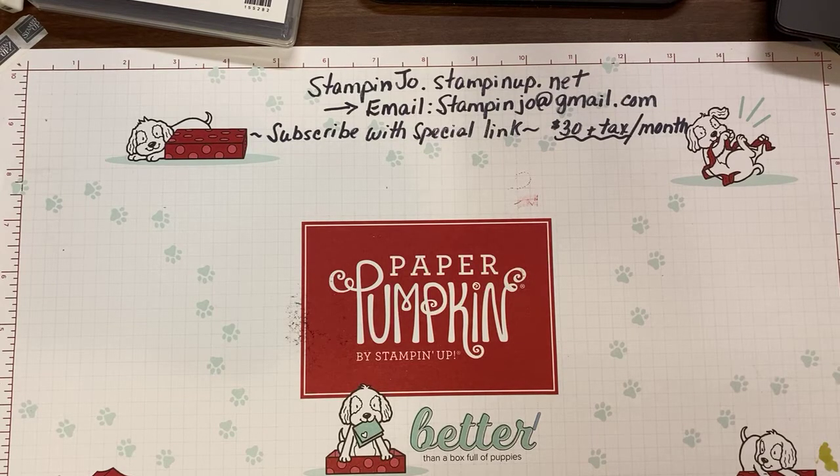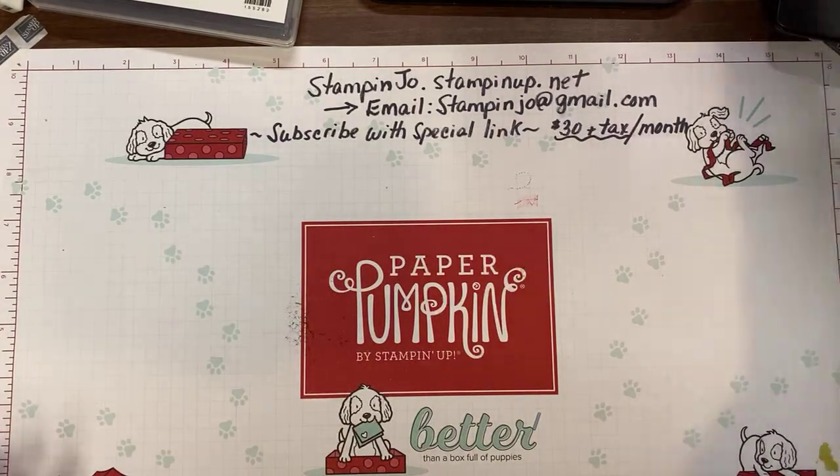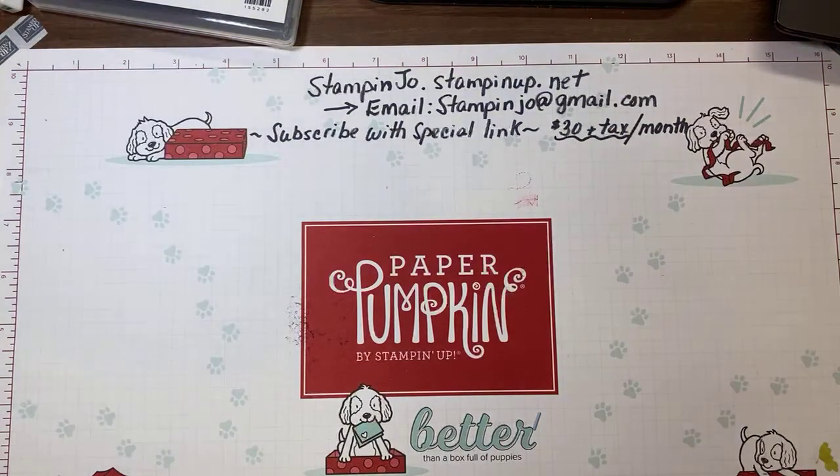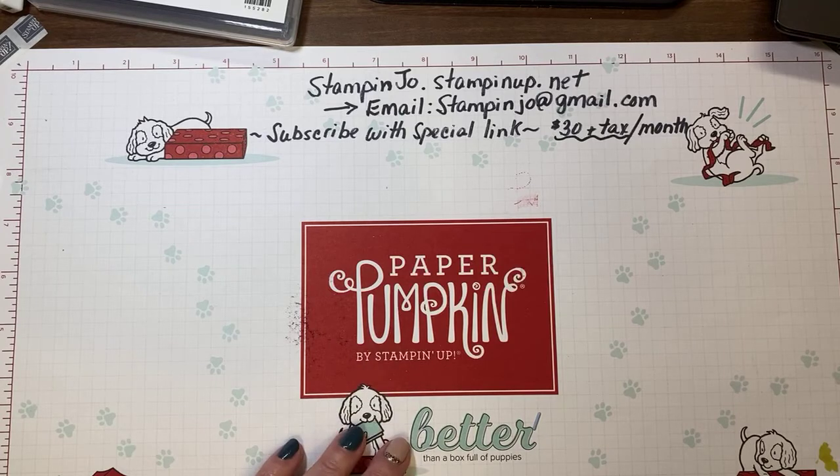Hello, how are you? I'm hoping everybody can see this. Let me know if anybody is here — I'll give you a few seconds. I'm just getting my stuff handy. This is Joanne Perry with Stampin' Up, and I was on here earlier showing you a paper pumpkin kit. Now I'm going to show you our regular products — stuff that you can see in our catalogs and on our website.